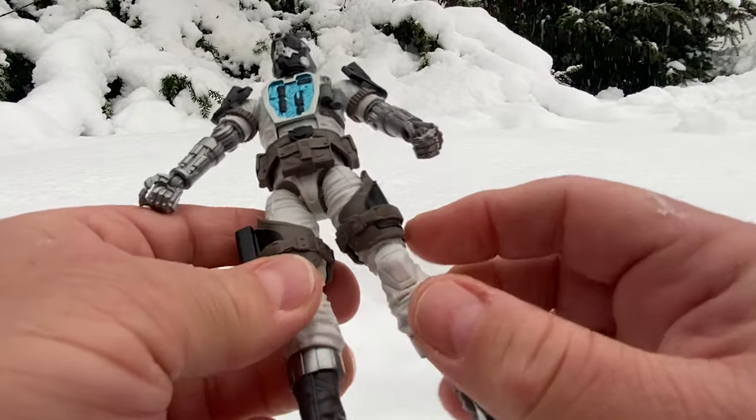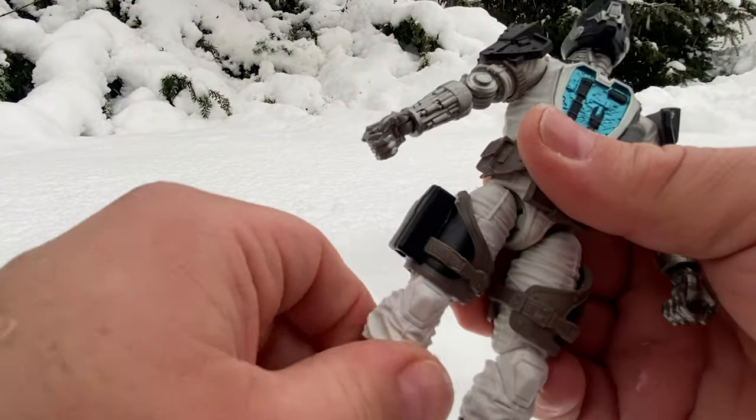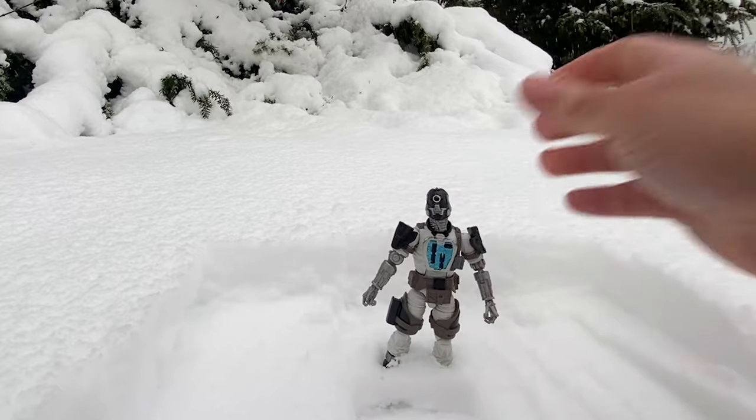His thigh armor is unique to this figure, as is this head. We shall stick him back in the snow.